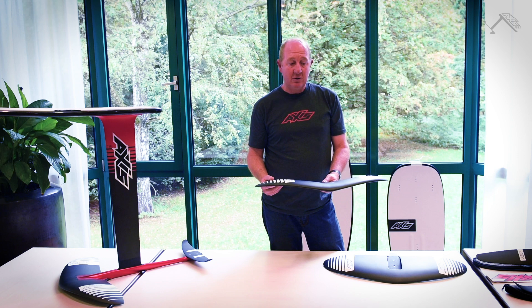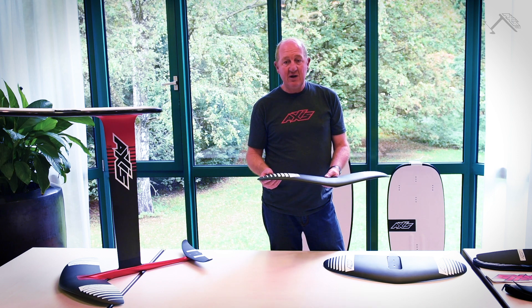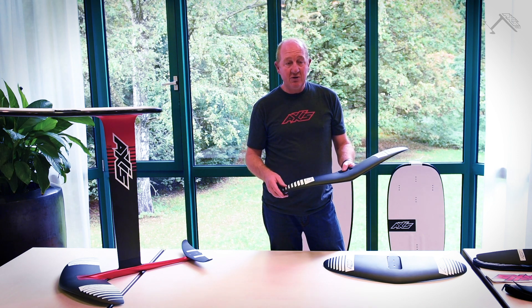The difference in the feel of this wing is it feels more like a surfboard to turn. It feels looser and freer, and as you're carving into a turn you can turn more or you can turn less.